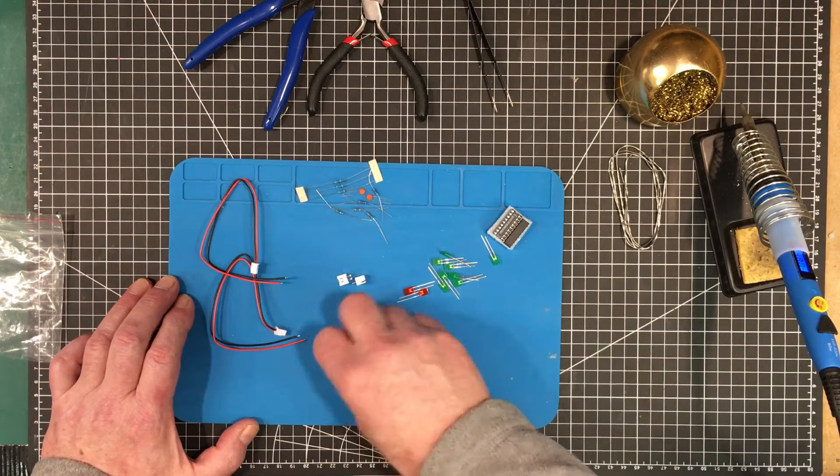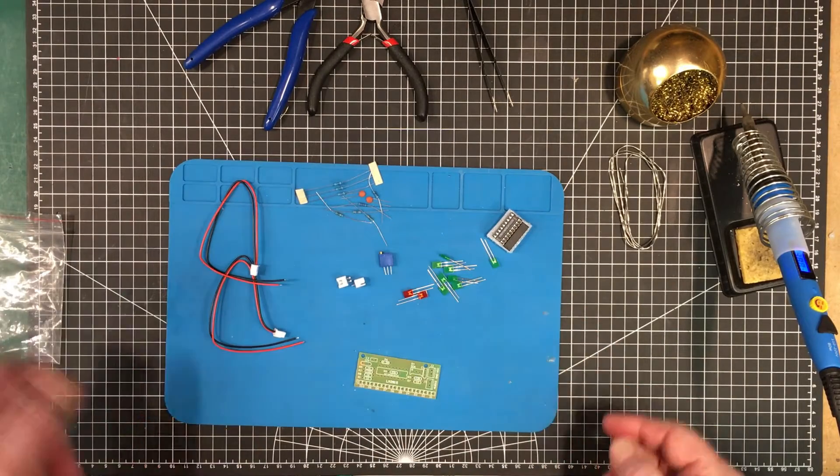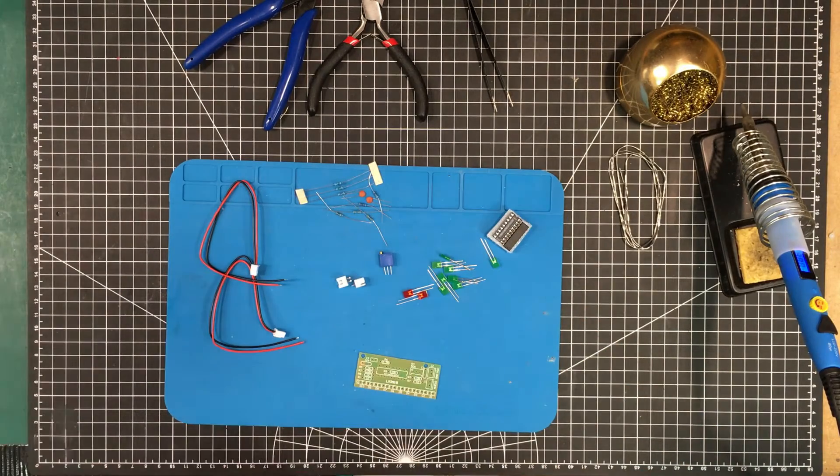I'm not going to bother with any instructions. I'm going to see if I can make this without any instructions at all. I think you should be able to — it's a very simple little device here. Let's get started, this one shouldn't take too long.